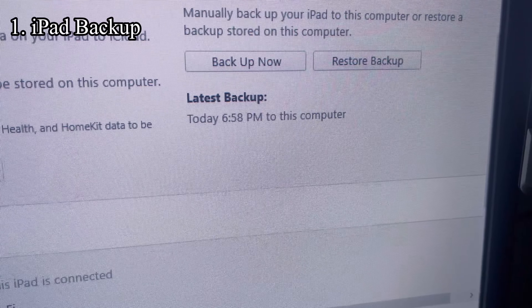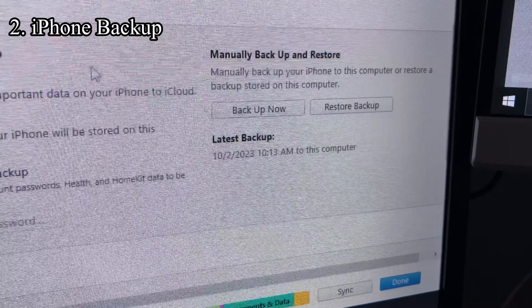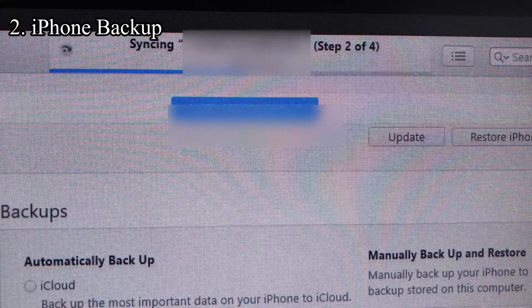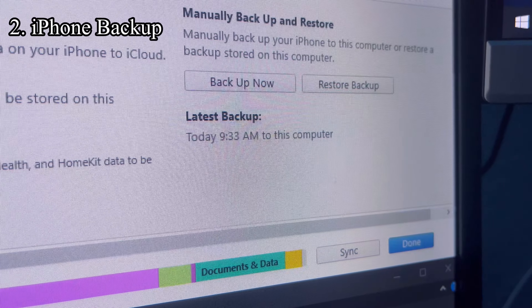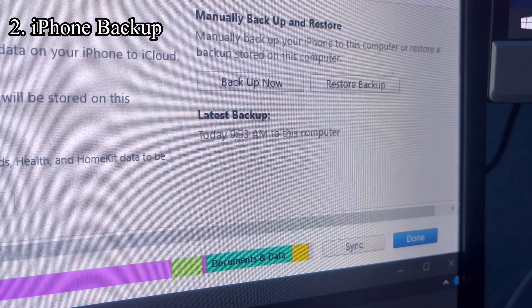Next up is my iPhone, which is going to be a significantly larger backup. And there we go — I had to run it overnight for it to back up completely because, as you can see, my phone storage is completely maxed out. But it backed up with no issues whatsoever.